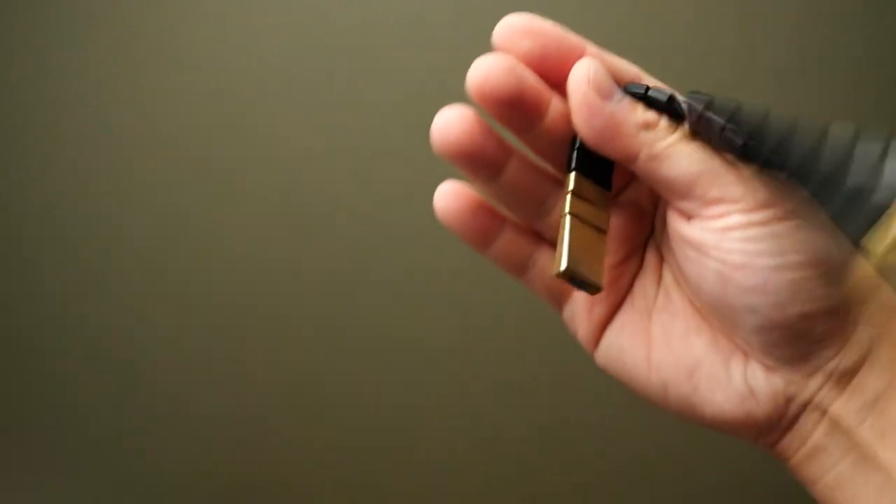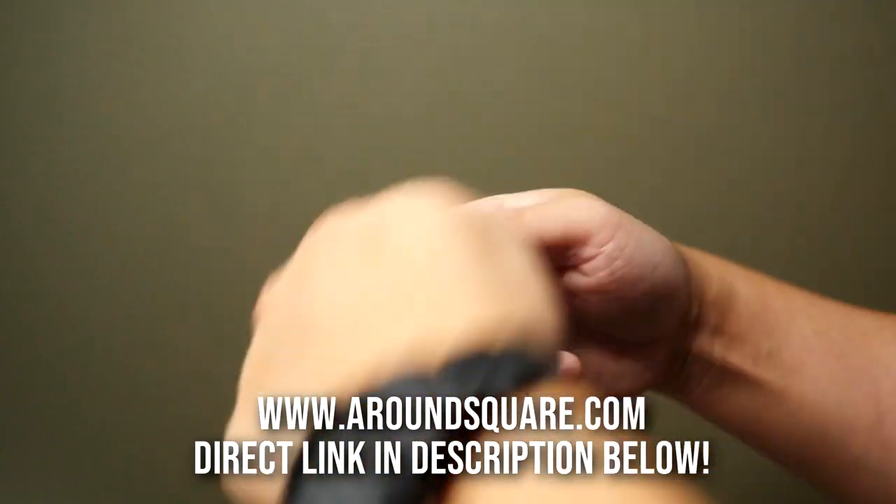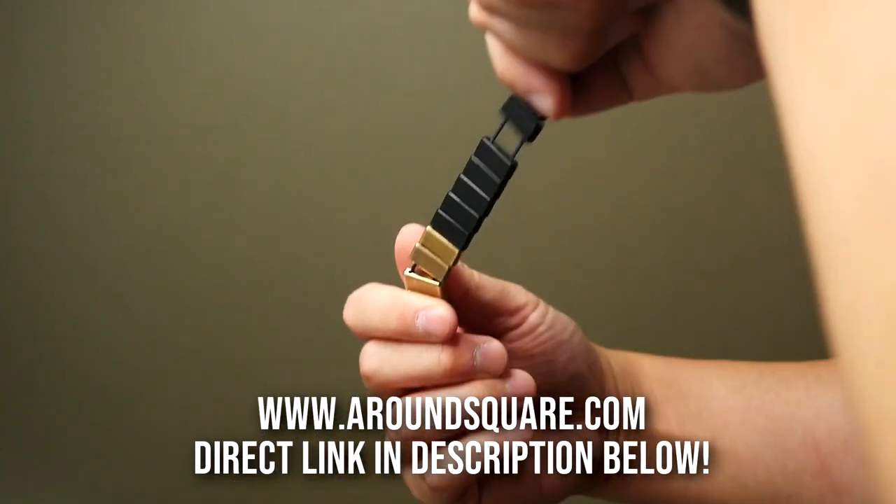So there it is — my thoughts on the Around Square remeshok chetki. A really unique and fun piece of gear that honestly you really can't find anywhere else. So if you want to check out a set for yourself, I'll have the Around Square shop linked down below.